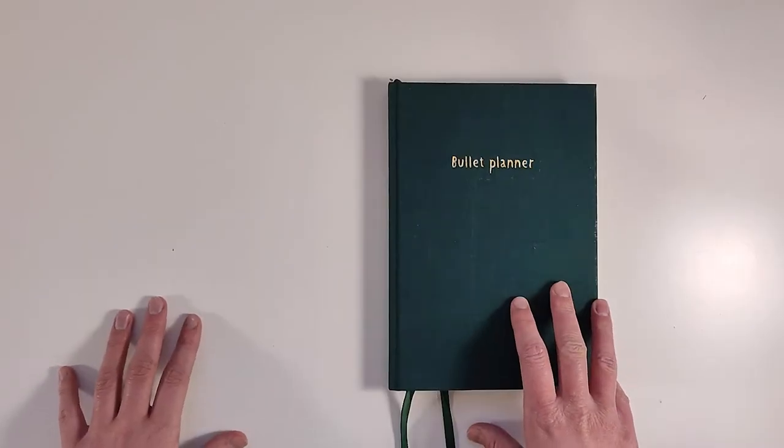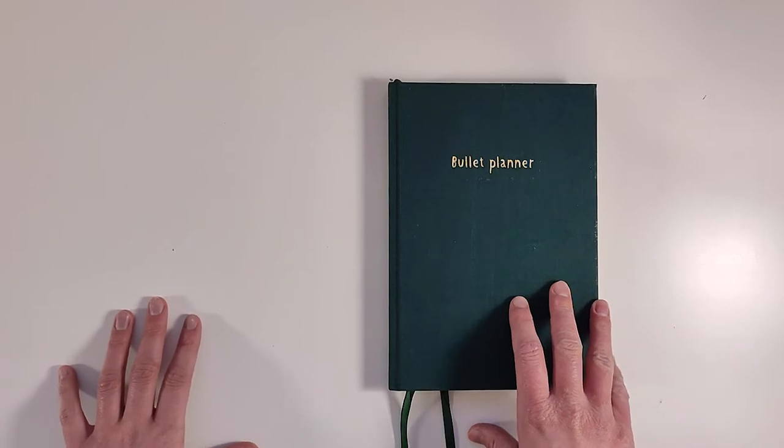Hello everyone, welcome back to my channel and today I will be showing you my bullet journal spreads from the month of February.